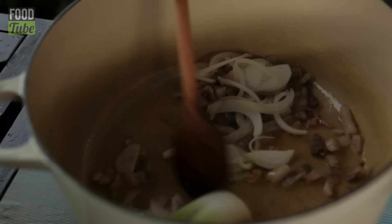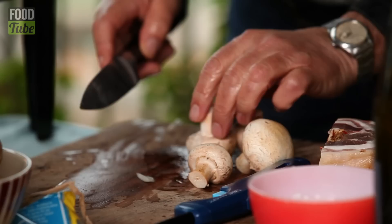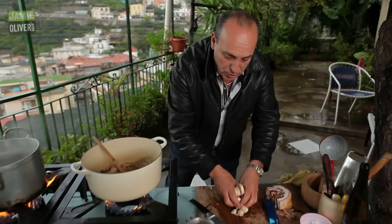When it starts to get a bit of colour, let's put the onions inside. Get the mushrooms, cut them in big slices, almost like a chunk. Mushrooms go in. Stir them a little bit.